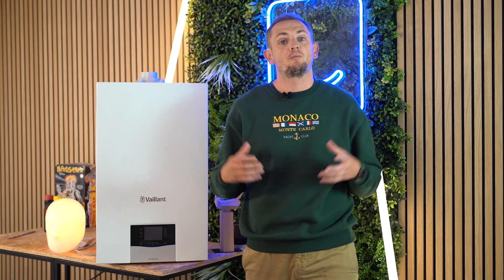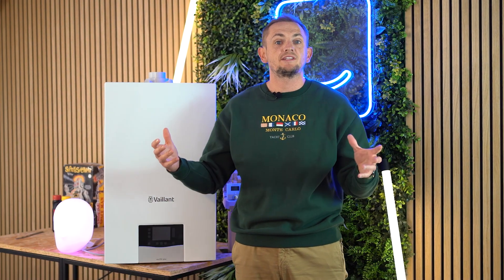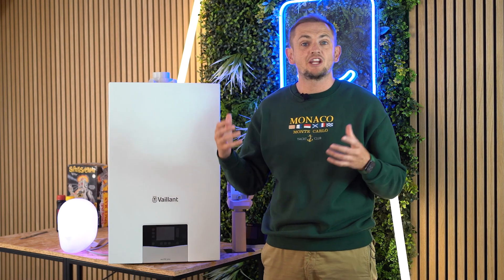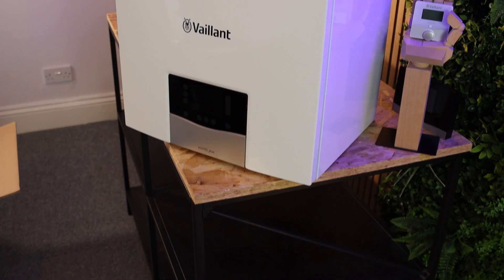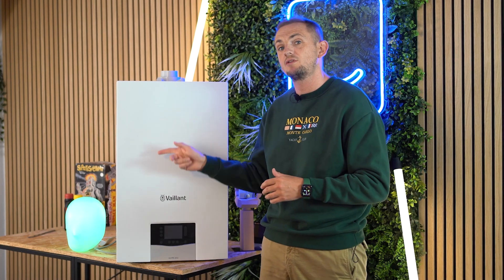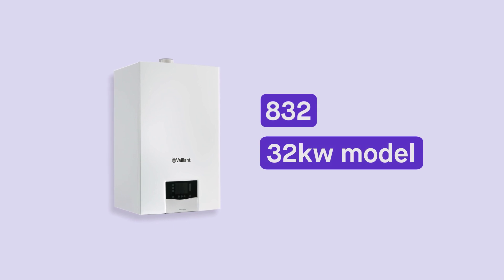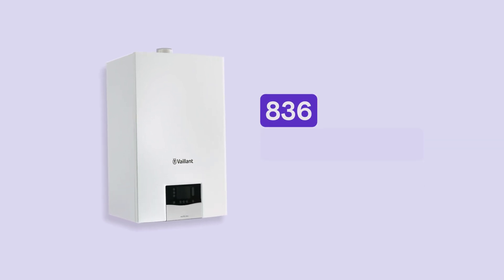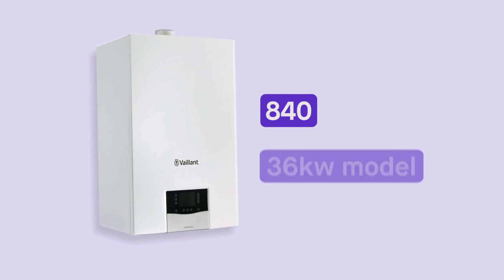So how is this boiler different from its predecessor? It's broadly similar in options — you can get it as a combi or a system boiler in various sizes. This is a combi and it's a 32 kilowatt model, the 832. You can also get the 826 at 26 kilowatts, the 836 at 36 kilowatts, or the 840 at 40 kilowatts.